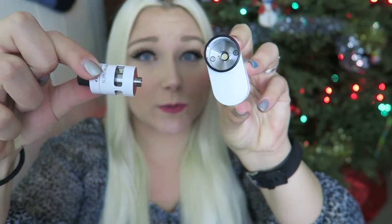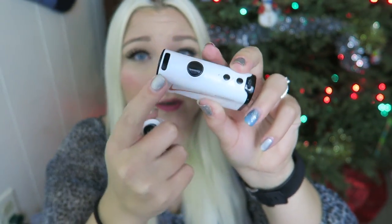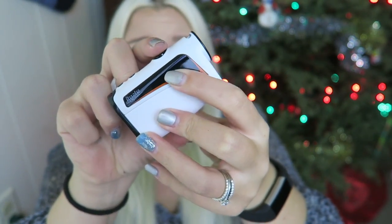The tank sits down in the device like so. Here is the slipstream tank, and that's where it sits down in there. You can also use that adapter to have whatever atomizer you want on top. Here is the fire button, the regulatory buttons, the charge port, and the screen is actually located on the side here.